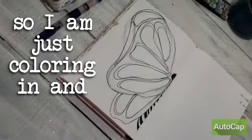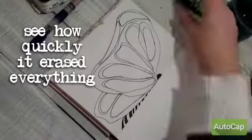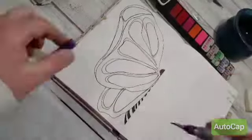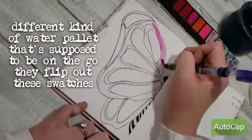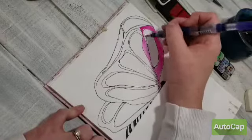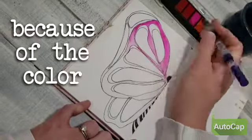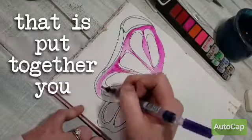So I'm just coloring in and then there's my magic eraser — see how quickly it erased everything? Then I sprayed down my watercolor palette. I'll put in the description what the name of it is, but it's a different kind of watercolor palette where the colors kind of flip out and it's supposed to be like on the go.